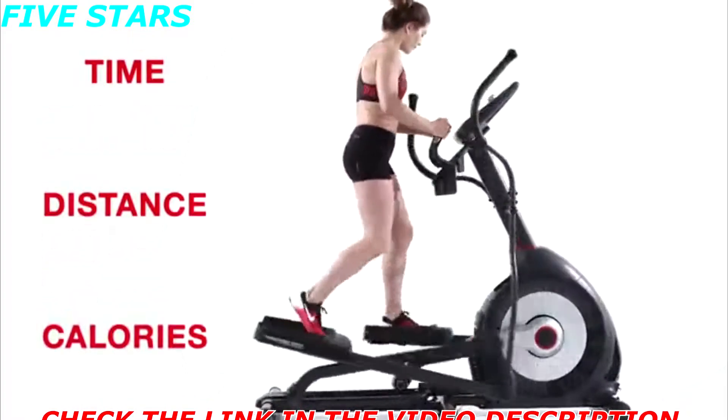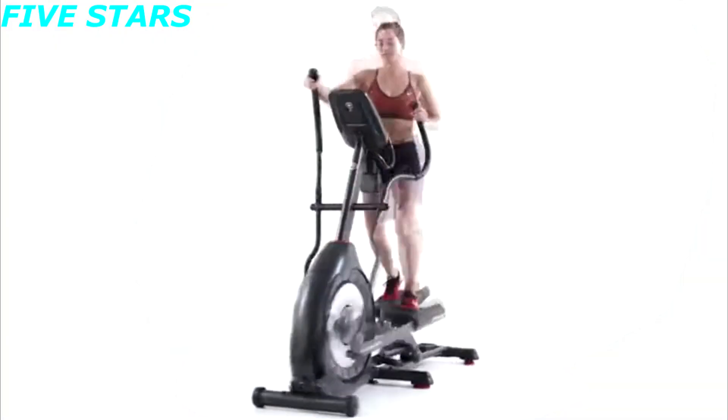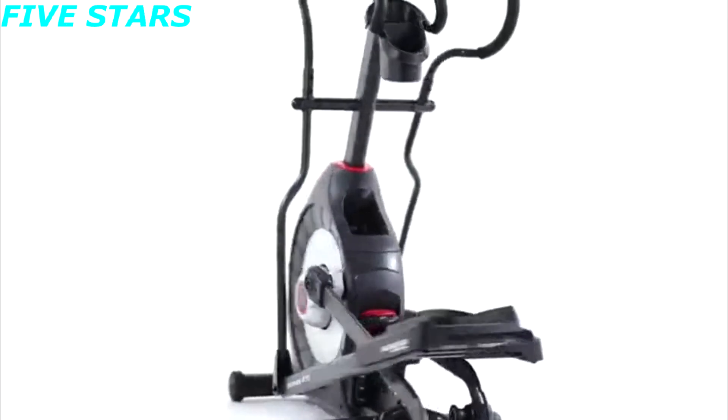Distance and calories — a built-in USB charging port even keeps your device battery full while you work out. With 20 levels of resistance and 22 fitness programs, it's easy to find your ideal cardio workout.